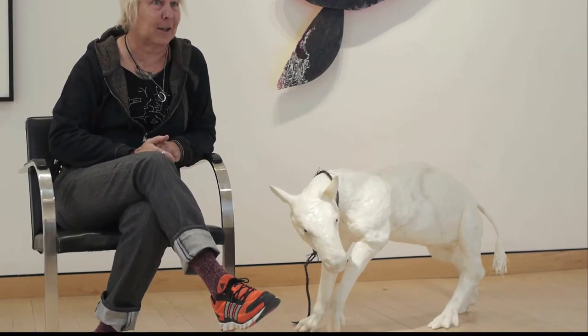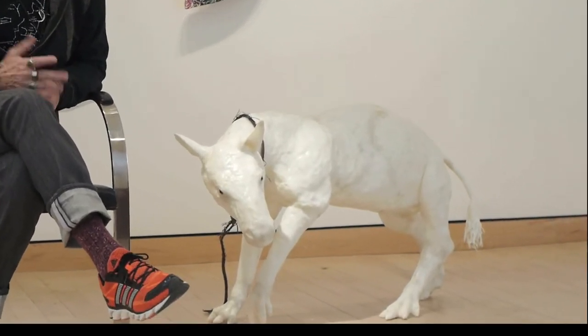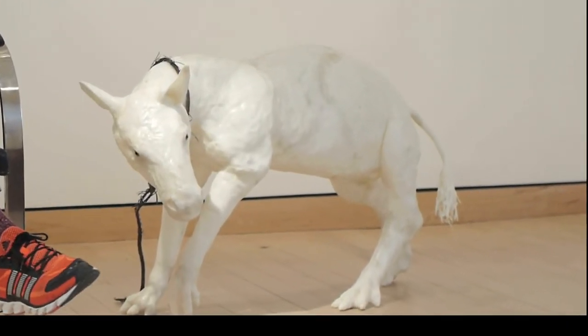I started out making an Eohippus, but this guy got too big and a little too aggro for an Eohippus, because my Eohippus was much more docile. So that's what this piece is about.